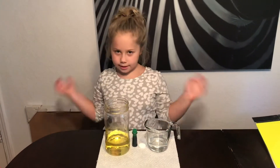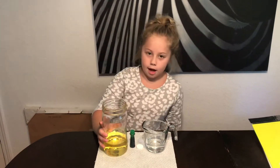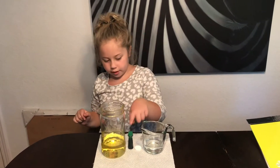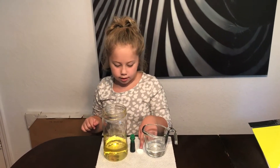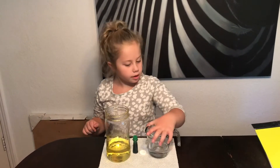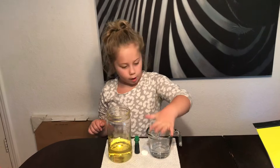Hi! Today's Science Project Tuesday. So today we're doing a lava cup. So we have some olive oil, some food coloring, Alka-Seltzer, seltzer, and four tablespoons of water.